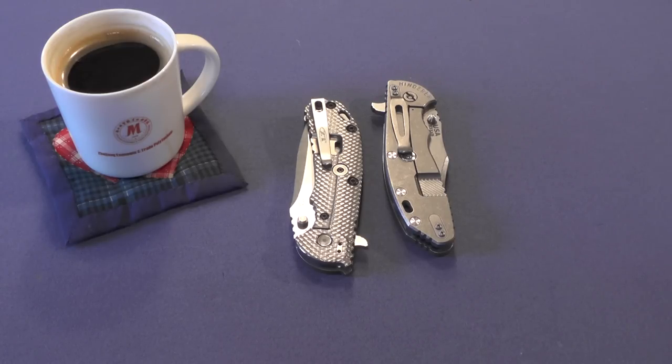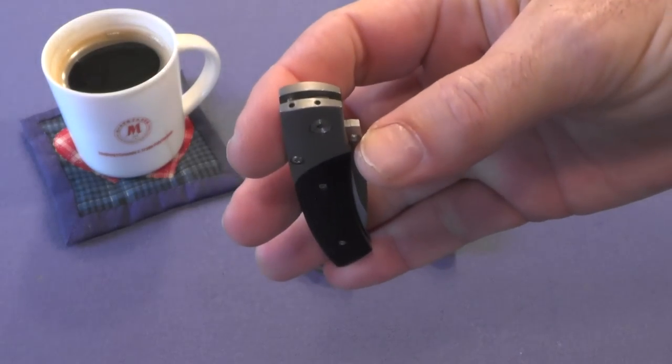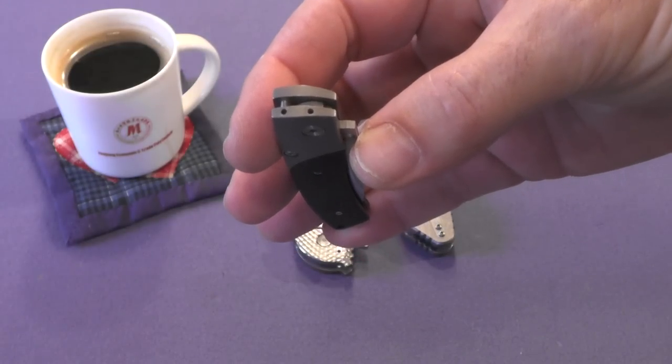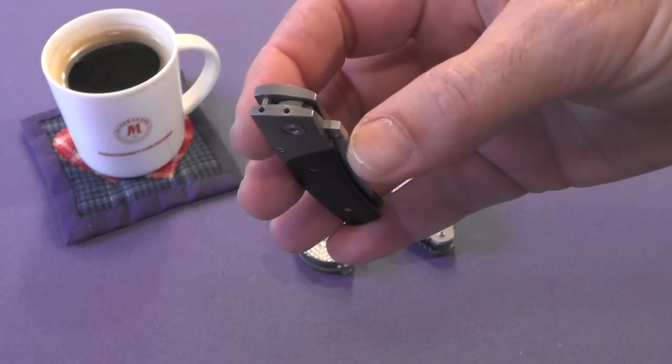What's my knife with the deepest carry pocket clip? It's my Boker Elegance. It attaches to the very top of the frame, so only the top of the clip and two screw heads would be visible. But the clip was so weak that it broke off twice, and I've decided not to replace it.